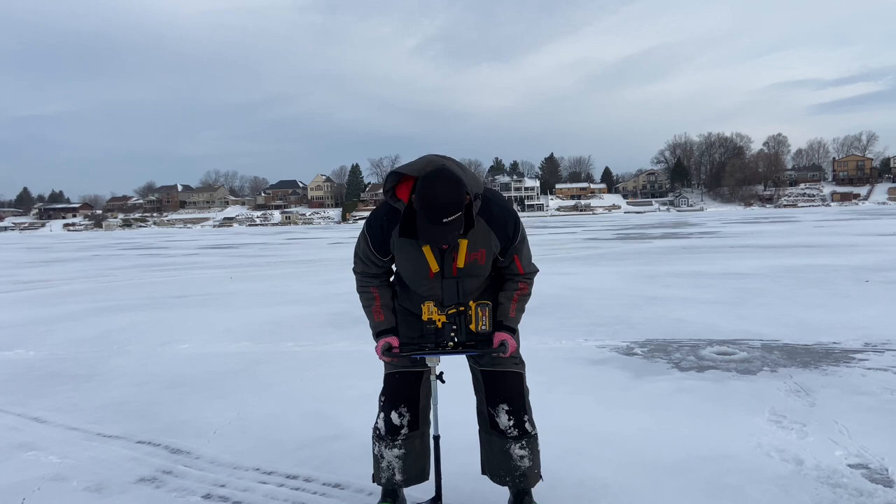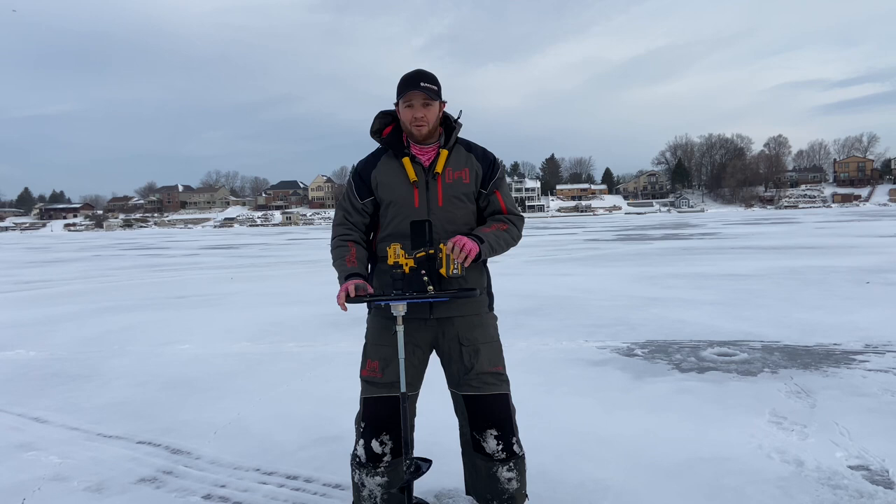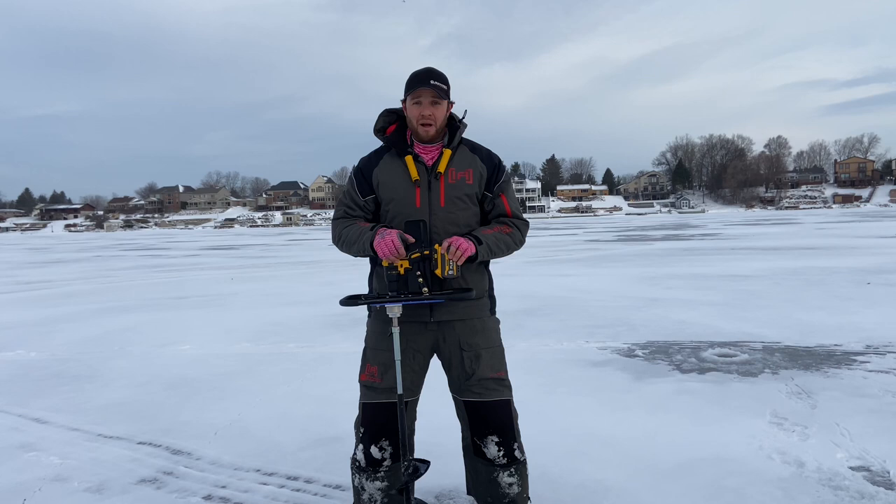There you go. I highly suggest this auger plate, and do yourself a favor and upgrade to the six amp hour battery. If you're going to be spending any sort of time out on the water, especially for the entire day, you've got to have one of these bigger batteries, or maybe have two smaller ones. With this six amp hour battery it's just got a lot more — I don't know if torque is the right word — but it definitely works really good.